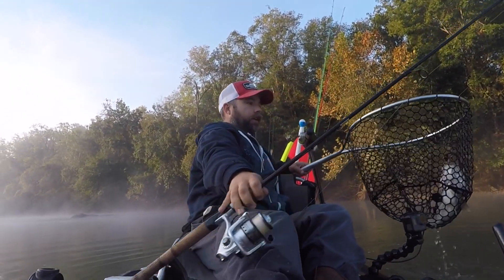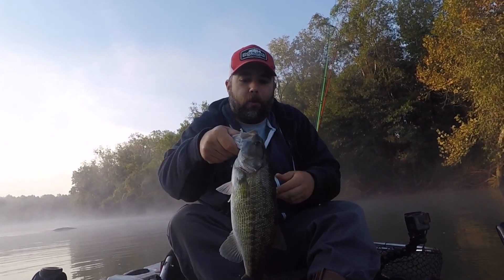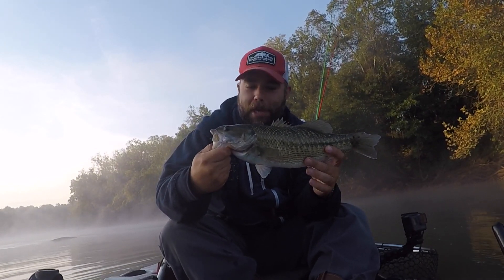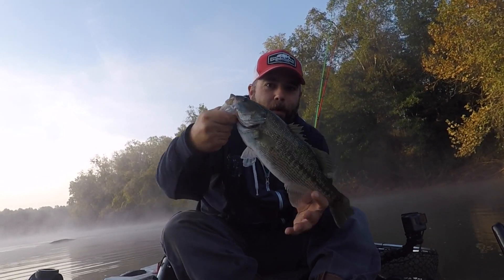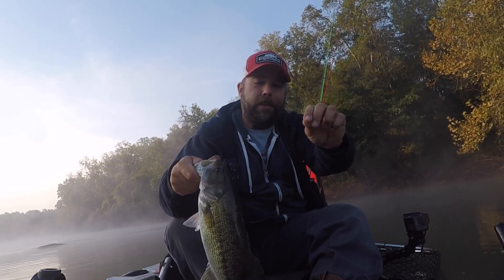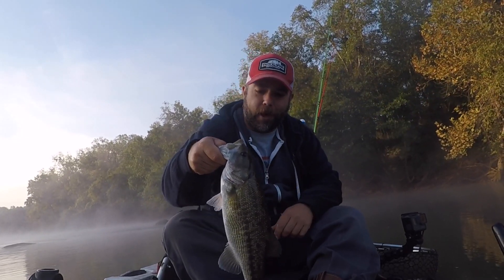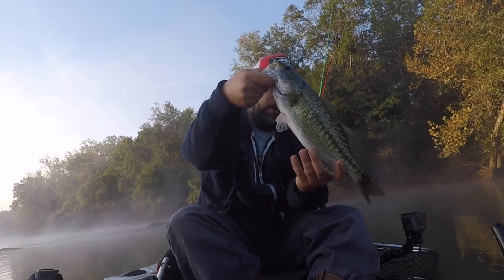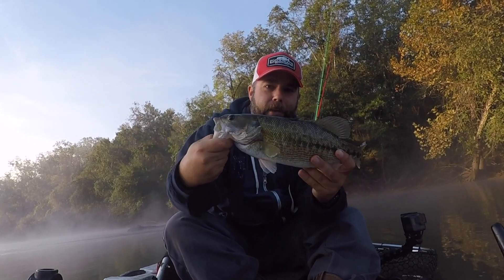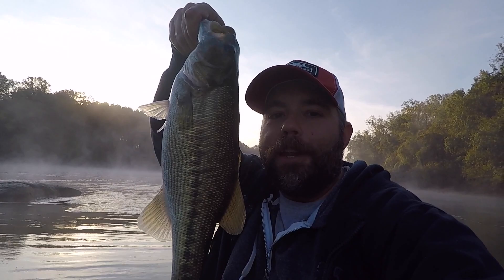Yeah! That was the weirdest bite. He had it for like a minute — I thought I was hung up. You know, sometimes you get a fishing line left in there and it doesn't feel like a fish. It just feels like something slightly tugging and moving. I thought I was hung up on someone else's fishing line, but it turned out to be this spot. Nice guy, man. Nice fish — let's get him back in the water.